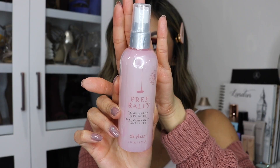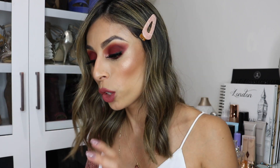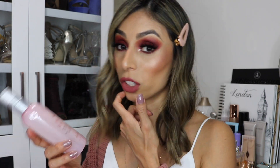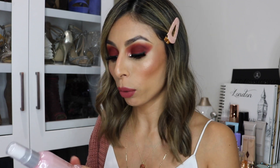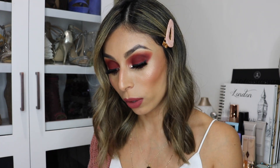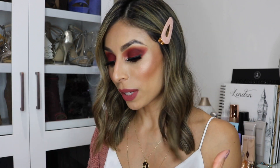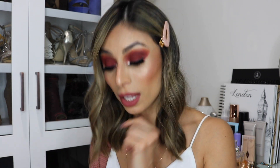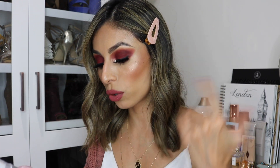The next product is the Dry Bar Prep Rally Prime and Prep Detangler. This was actually a surprise to me — I don't remember seeing it as a selectable option, so it must be a product everyone gets. This brand is so expensive — this product retails for $23. I've tried their dry shampoo and it's really good. I always need a detangler when I get out of the shower. It also protects your hair up to 450 degrees, so you can use it as a heat protectant too.